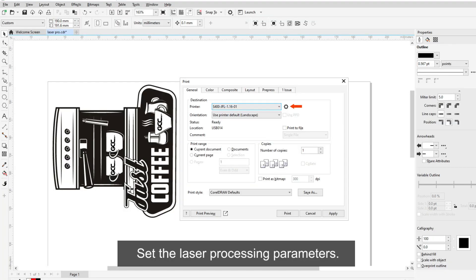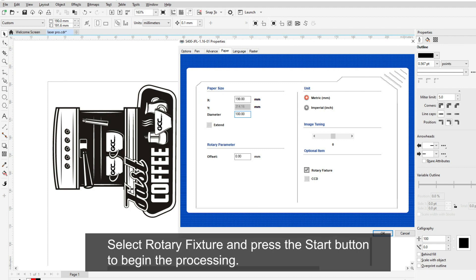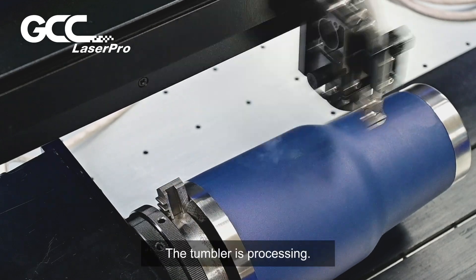Set the laser processing parameters. Enter the tumbler diameter and length. Select the rotary fixture and press the start button to begin processing. The tumbler is now processing.